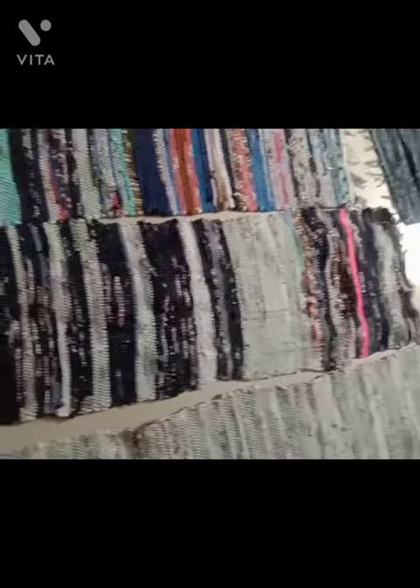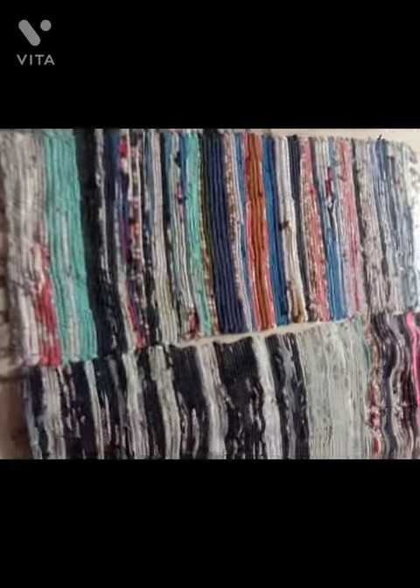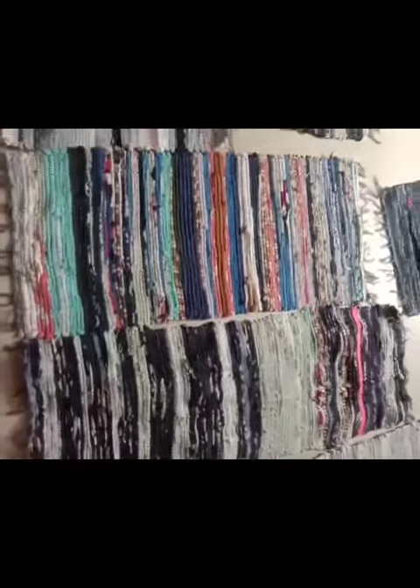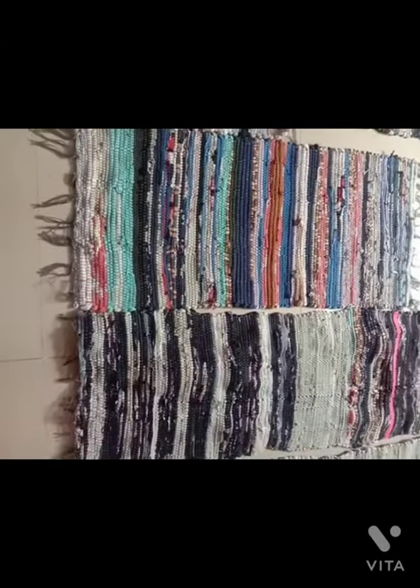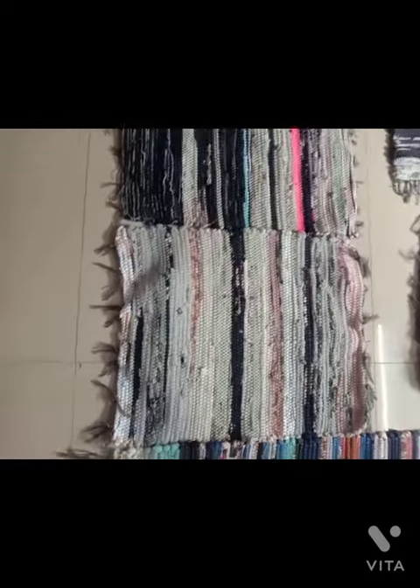You can see it in the back of the mat. This is the thick sheet layer. You can see the back of the mat.